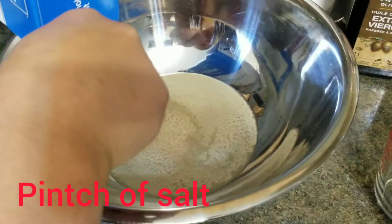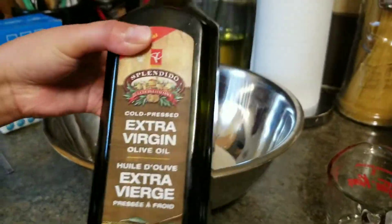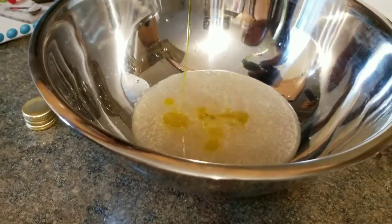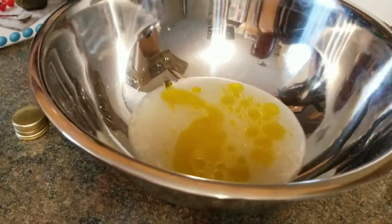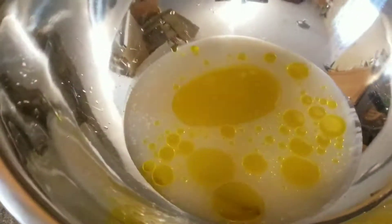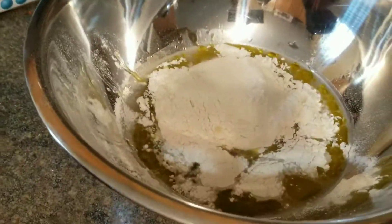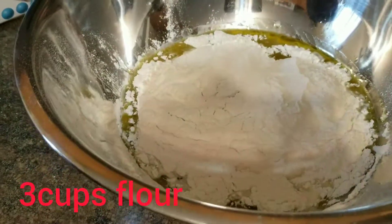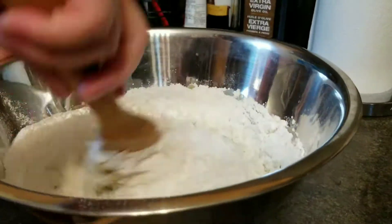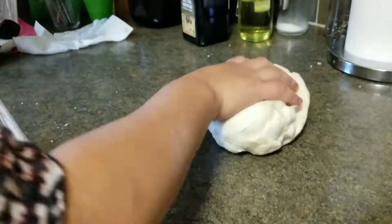We also need a pinch of salt and extra virgin olive oil — a couple of tablespoons of olive oil. Then we'll add our flour into this mixture and start to mix and knead it until it's ready to be handled with our bare hands.